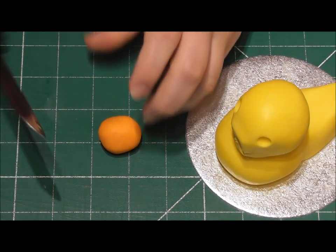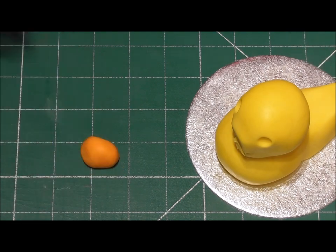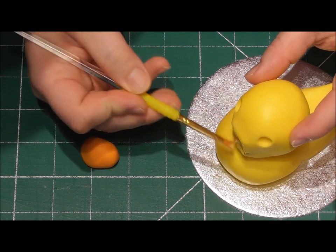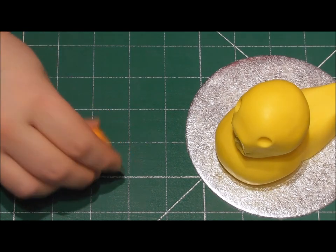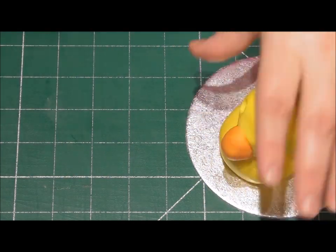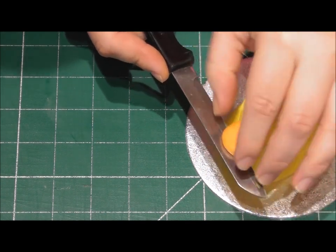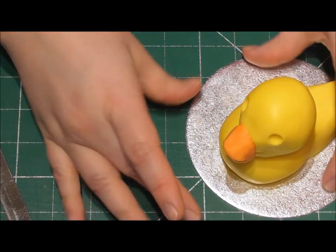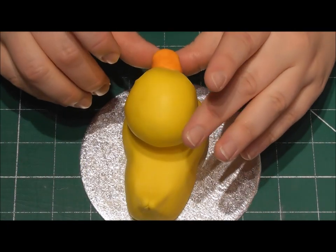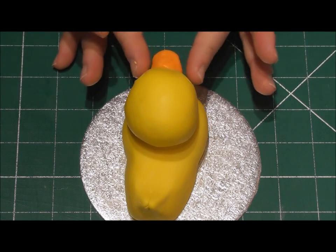Now I'm going to add the beak. As you can see on the duck topper, I have actually cut off where the beak originally was. I've taken a small piece of Renshaw's orange fondant, rolled it into a ball which has then been cut in half. I'm now going to stick this exactly where I've just cut off that yellow fondant, and then — just like with the yellow fondant — taking a sharp knife and creating an indentation right in the centre, you're able to create a beautiful beak. Just manipulate this until it looks how you want it to look.